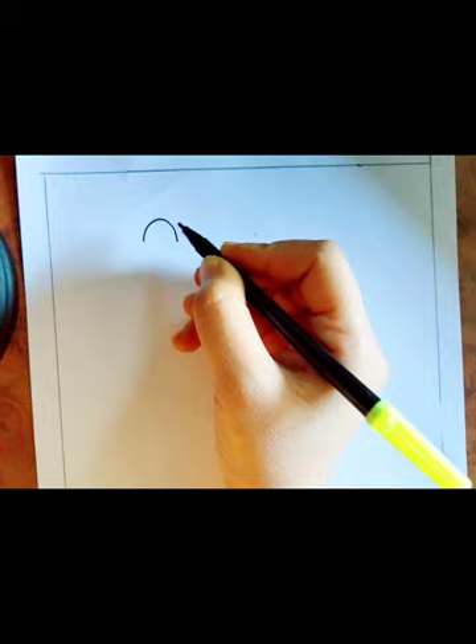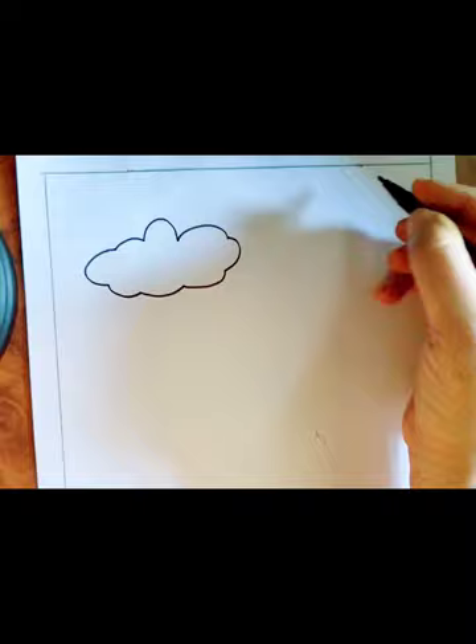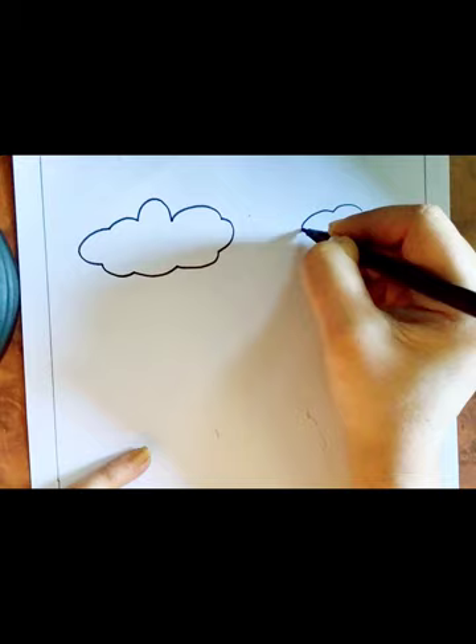We'll start with an easy drawing. First we'll make the clouds. One cloud here and another cloud here.